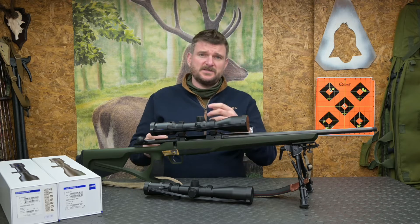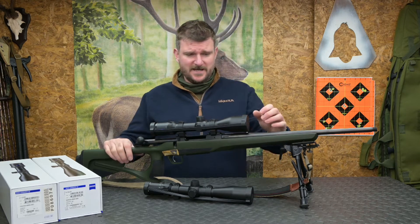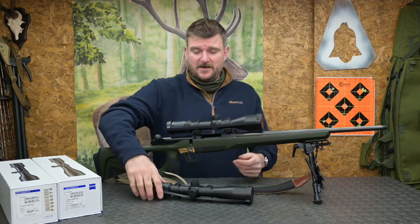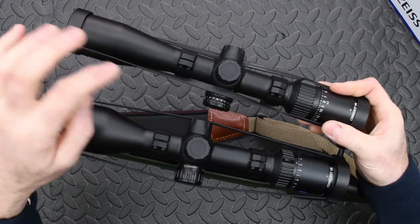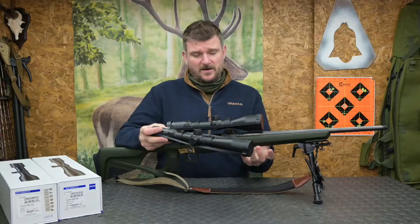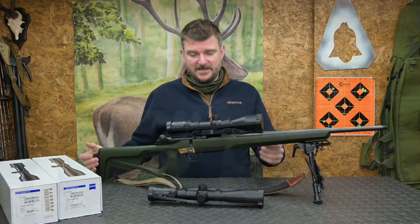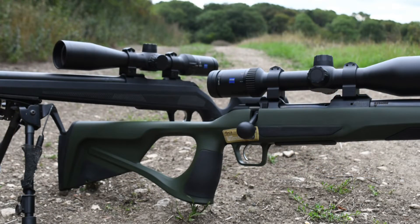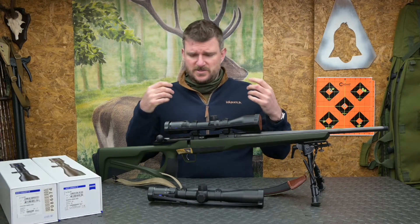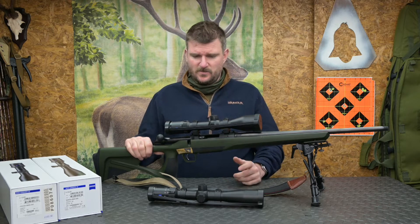So to go through some of the similarities and differences between the V4 and the V6 — you can see two scopes here. This is a V4, that's a V6. I've been using this V6 on the Seissad Ergo and the V4 on a .223 CZ 600 Alpha. Both of them gave me perfectly good performance; both were able to shoot great groups on target and do some hunting-related activities as well.